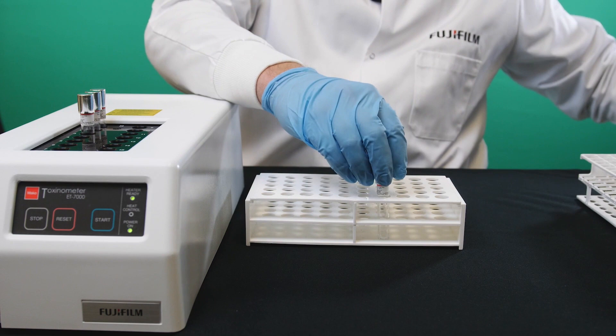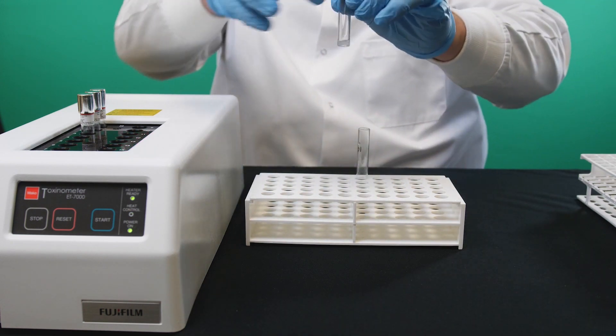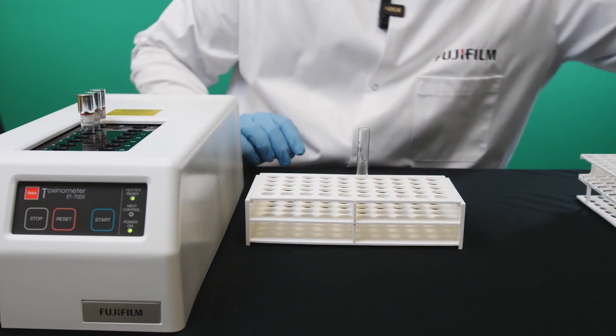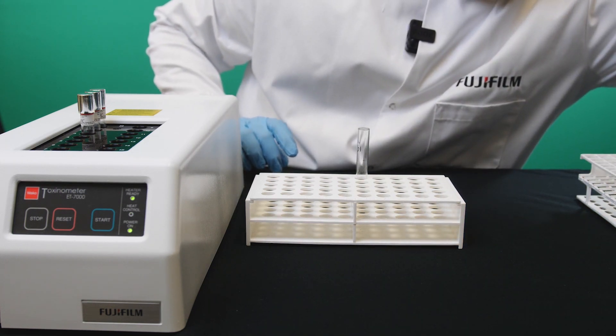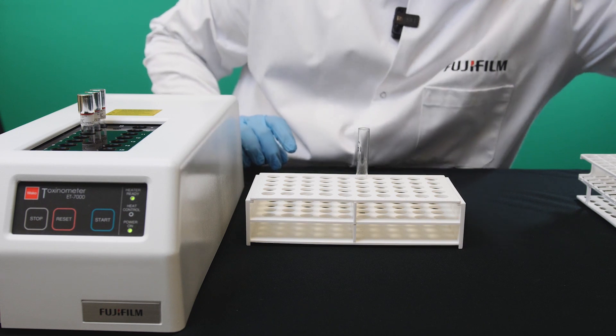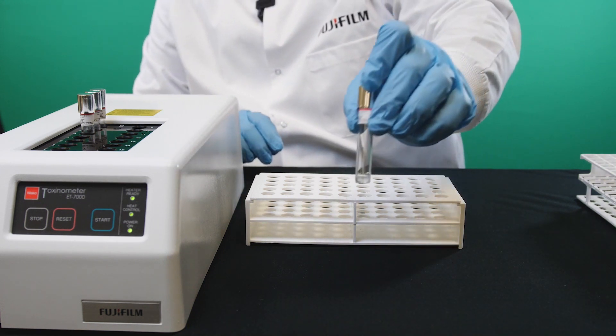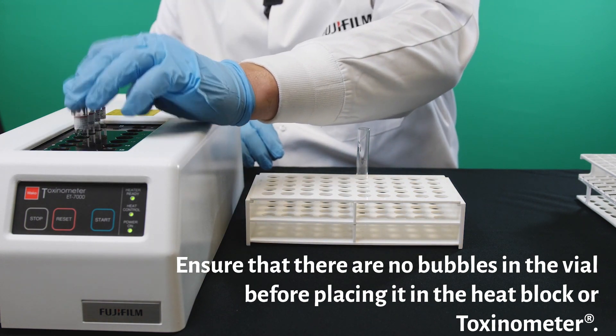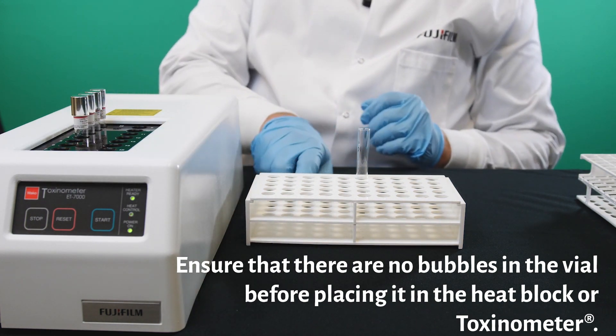Finally, the last one. You can see the un-vortexed sample through that, inserted into the toxinometer.